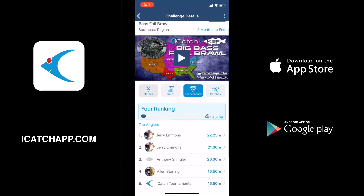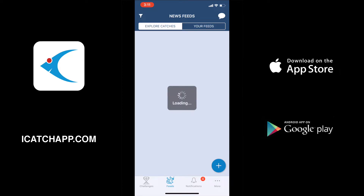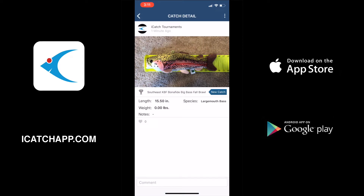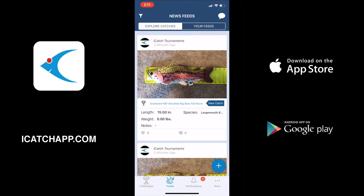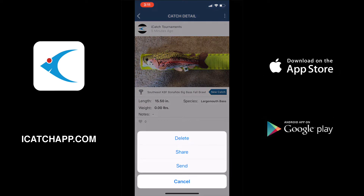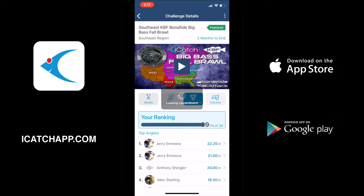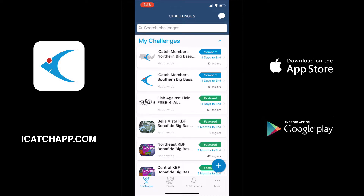Those are the three different options that you have with uploading an offline catch. Now if we click on feeds, this is a list of all the catches coming through on the iCatch app — all the tournaments, everybody participating in the different things. If you click on your catch there, you can see the three dots in the top right-hand corner. You can actually delete your catch by doing this. We're going in and deleting these because these are demo photos taken for instructional purposes. If we go back to the leaderboard, you can see our catches are no longer listed — so if you take any demo pictures, you can delete them yourself.